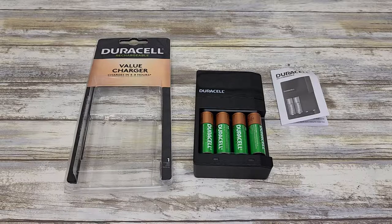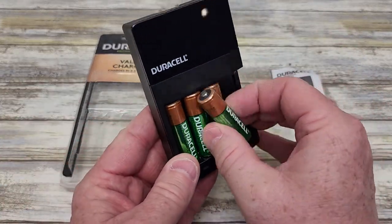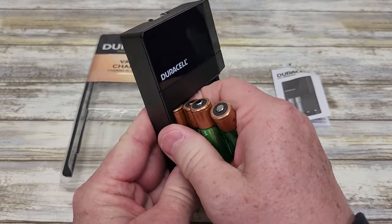Hello everyone, I'm going to review the Duracell rechargeable batteries and the battery charger. So this is what you get in the case. These are AA batteries and they're rechargeable.